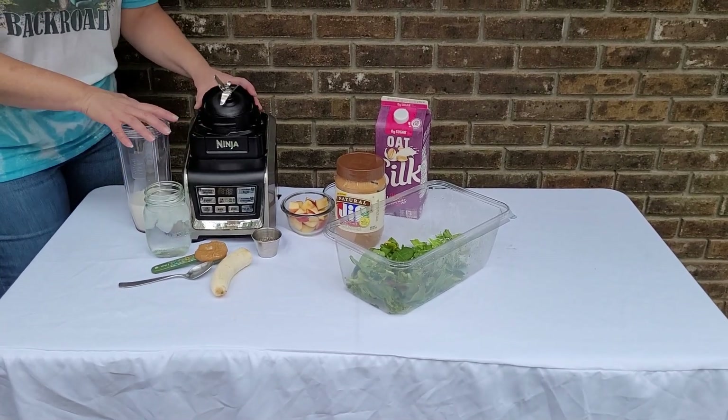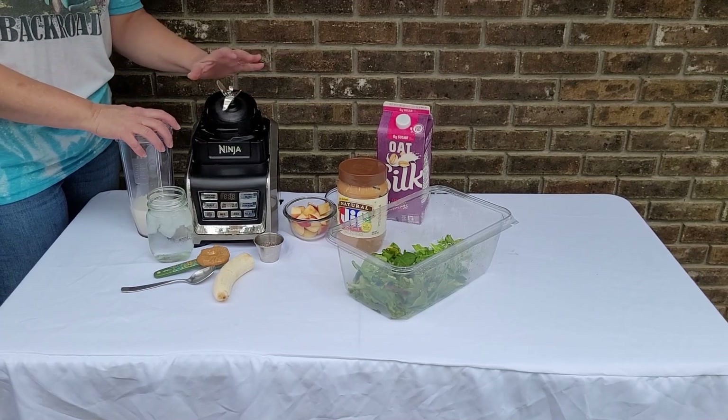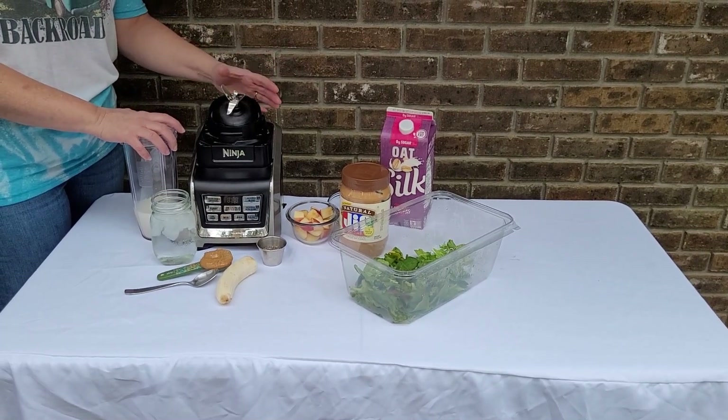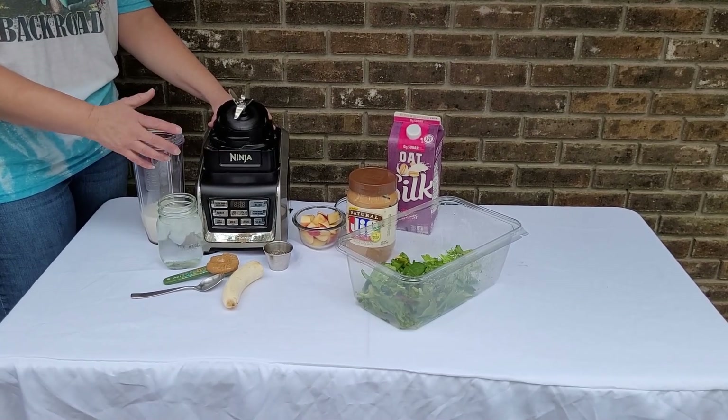We're going to make just a quick snack smoothie this morning. If you're like me and don't like breakfast, a lot of times I have a mid-morning smoothie just to hold me over till my next meal. We have just a few ingredients to curb your hunger.